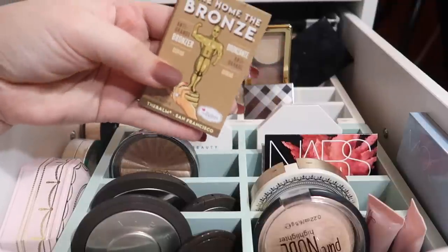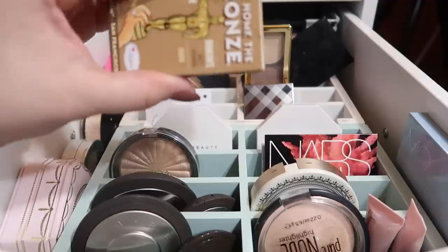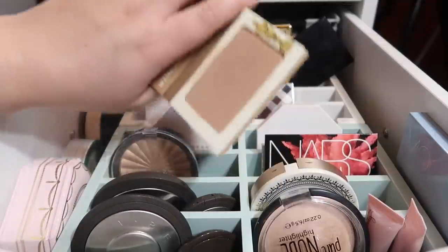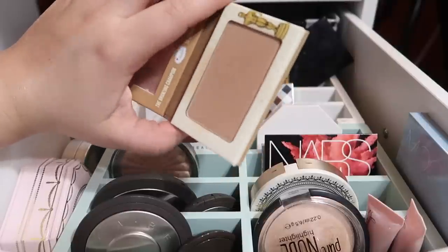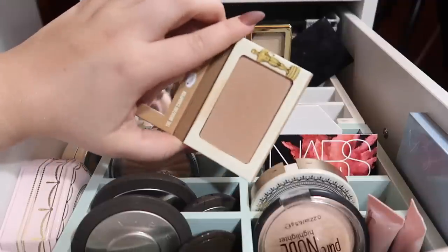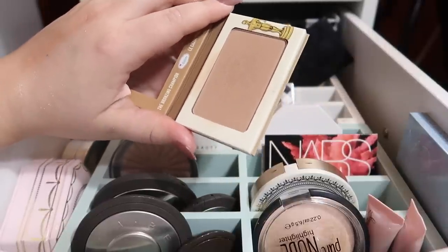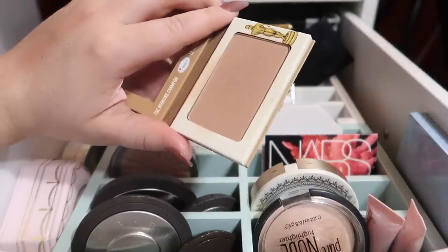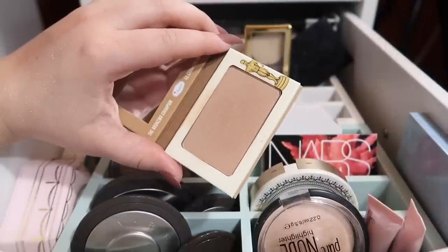This one I just went through in my most recent everyday makeup basket — it's from The Balm. This is the Take Home the Bronze. I think they renamed all of these because now on the website they all have different names, but this is the Oscar shade, the lightest shade they came out with. I've been using this one a lot recently and I'm really liking it. The formula is nice and it doesn't look orange — it brands itself as an anti-orange bronzer. I really like taking it into the hollows of my cheeks and my jawline. I don't like the way it looks on my forehead, possibly due to texture on my temples, but along my jawline and cheeks it's great.